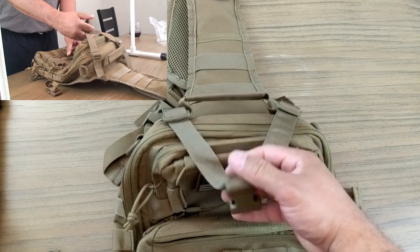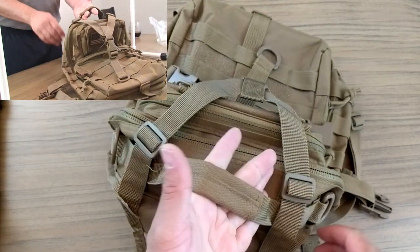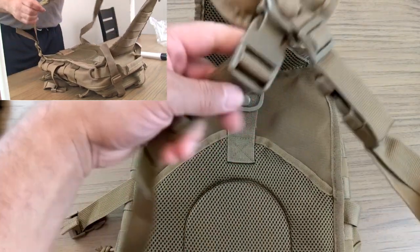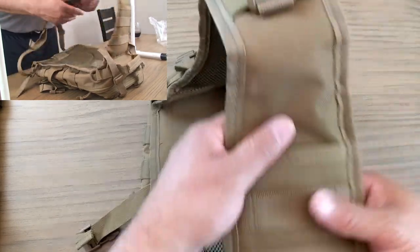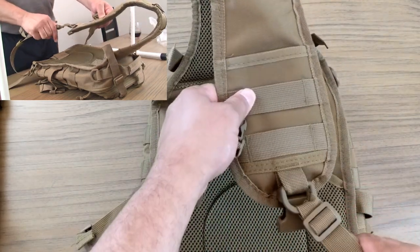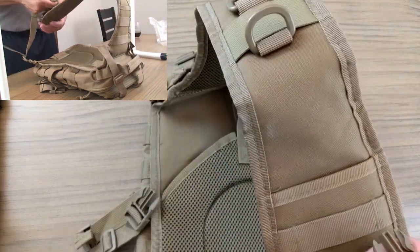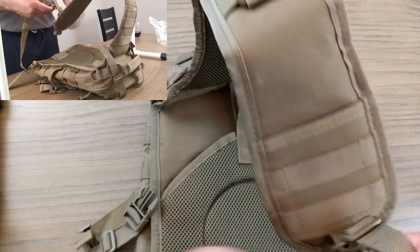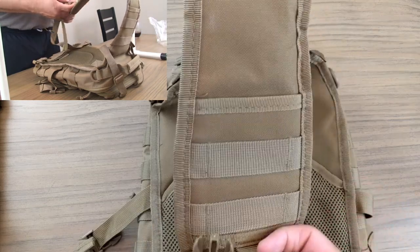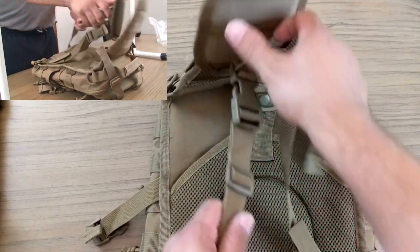There's a nice handle so if you didn't want to wear it as a sling pack you can carry it by the handle. The sling itself has two carabiner clips and straps at the bottom — I believe that's for ambidextrous use, so you can sling it over one side or the other. You can wear it from the front or exposed in the back, however you want. It's easy to clip on and detach rapidly — just squeeze those clips and it comes right off.